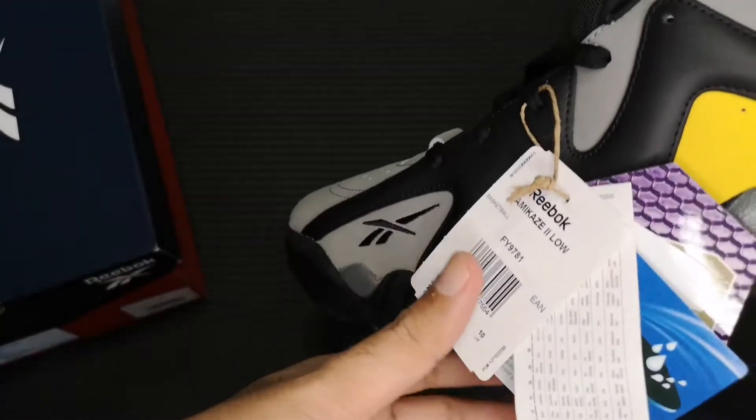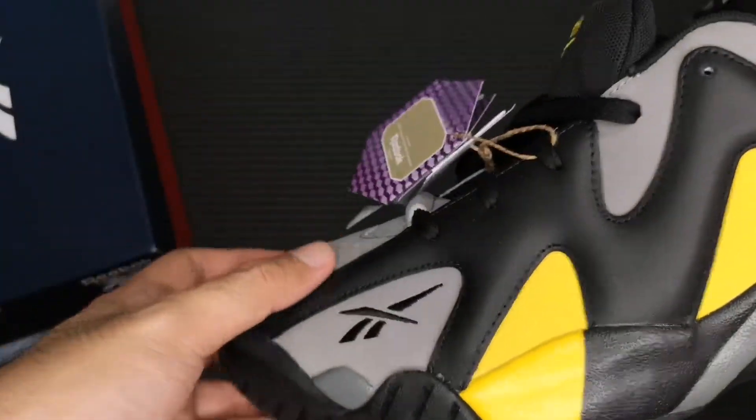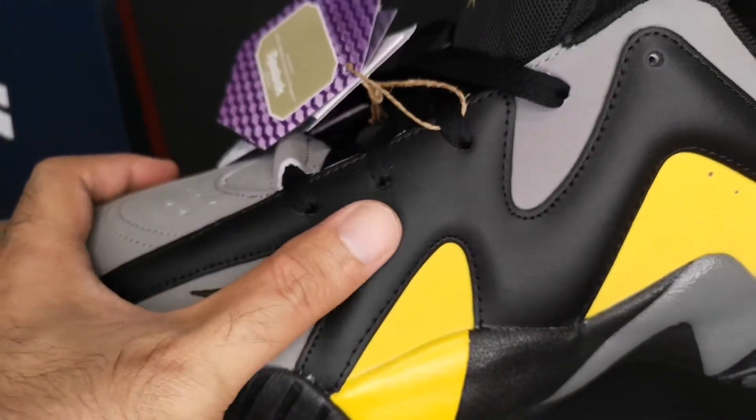Quick details on the shoe: the upper is made up of synthetic nubuck and leather.